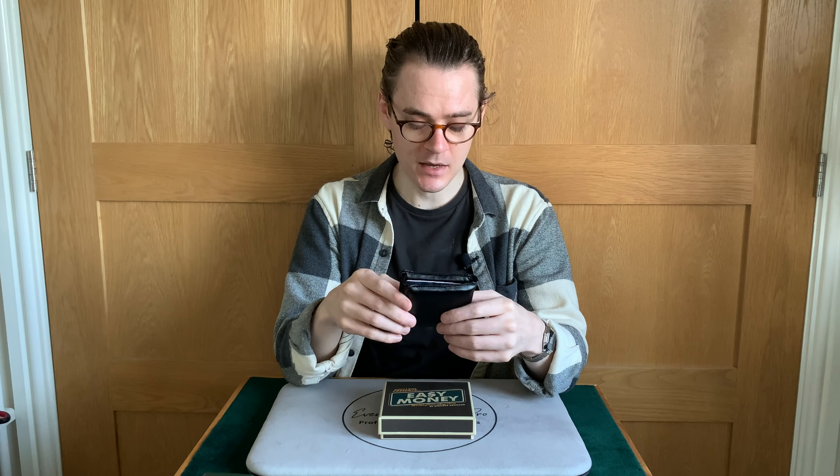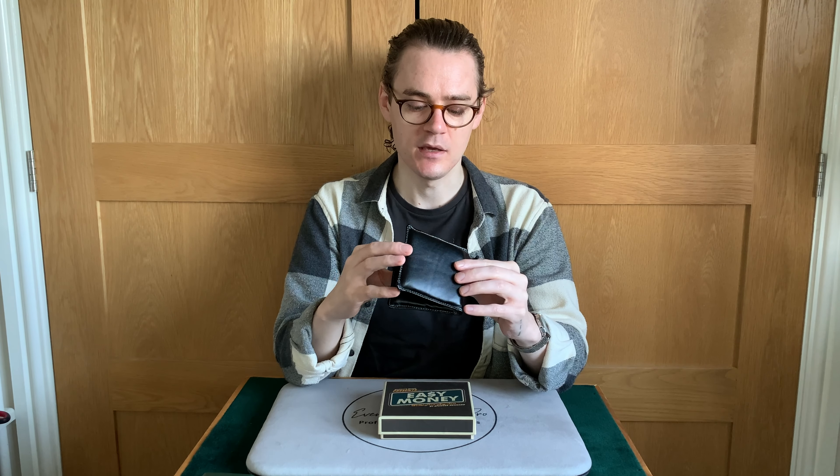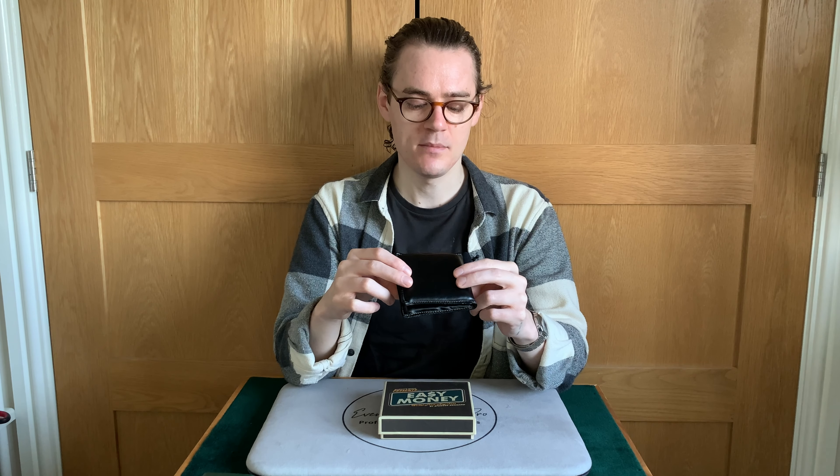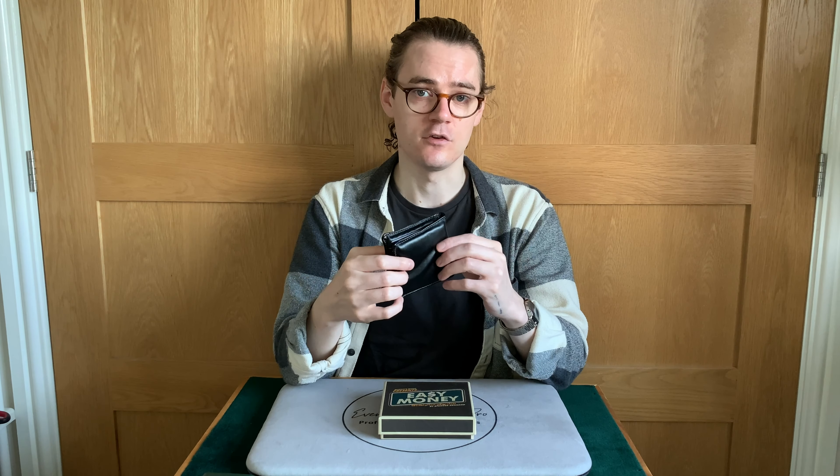I do hope they bring out an Easy Money 2.0 where they've researched materials and hand sizes more. Maybe if they released different inserts — a pack of three different thicknesses for different hand sizes — I'll probably never use this as is. I love the idea and I love the product, it's just not executed very well for the majority of people. I'd rather tenkai palm or cop an actual wallet and produce that. But yeah, that's my review of Easy Money. Hopefully you found it useful. If you have any questions, leave them below and I'll see you in the next review.